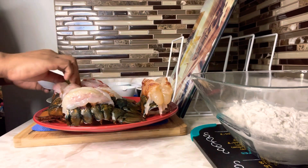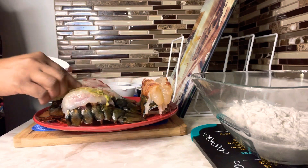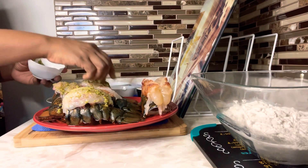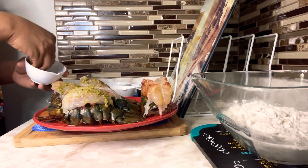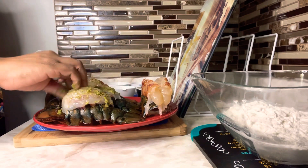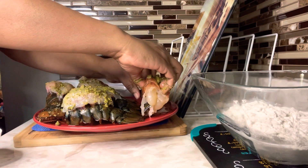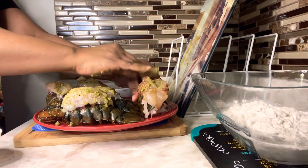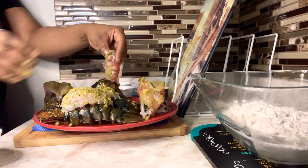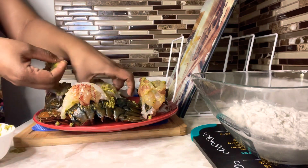So let's season our lobsters. I'm going in with our green seasoning — just want to massage that all over the flesh of the lobsters. Make sure you get some underneath as well. You want to make sure that all of your lobster meat is covered with your seasoning.